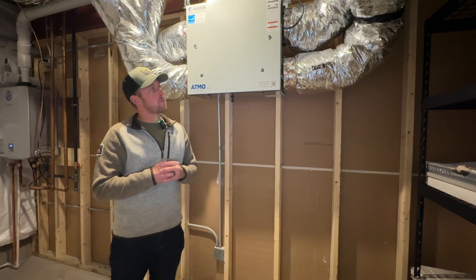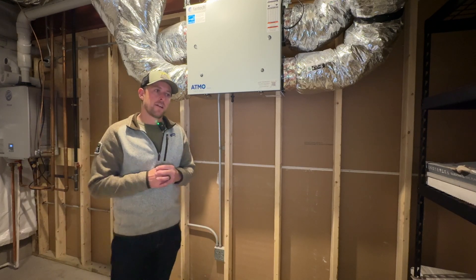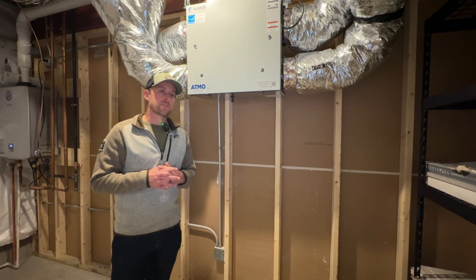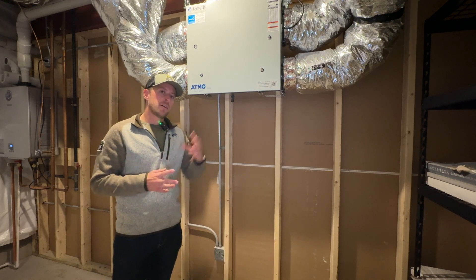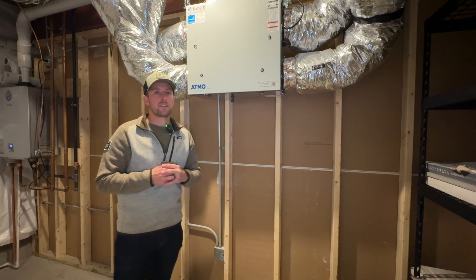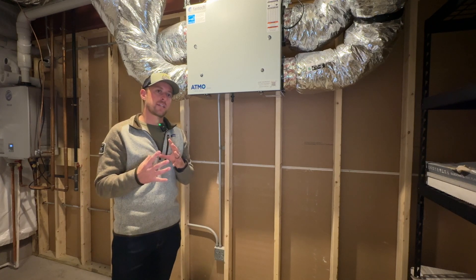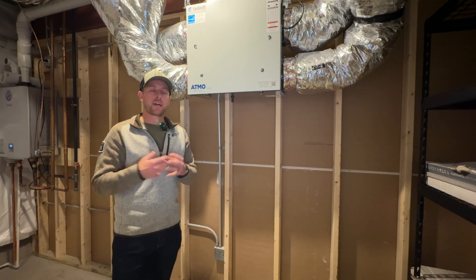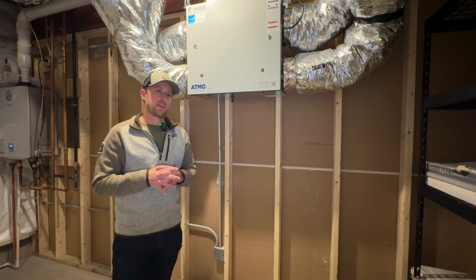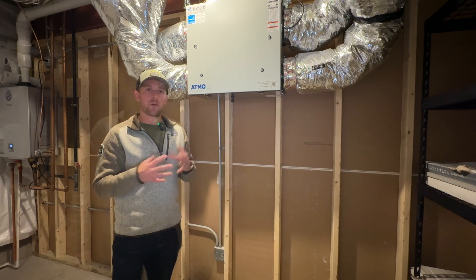This is our energy recovery ventilator. It's made by Phantek — it's an Atmos series unit — and this ties directly into your HVAC system to breathe in the fresh air from outside while simultaneously expelling the stale air from inside the home, while also crossing it over with each other to precondition and help remove some of that humidity from the air. Let's take a look inside the unit and see exactly how it works.